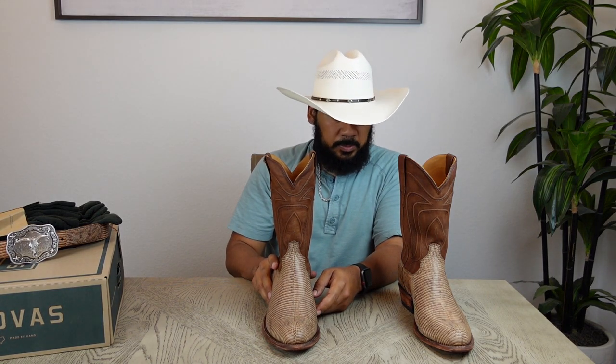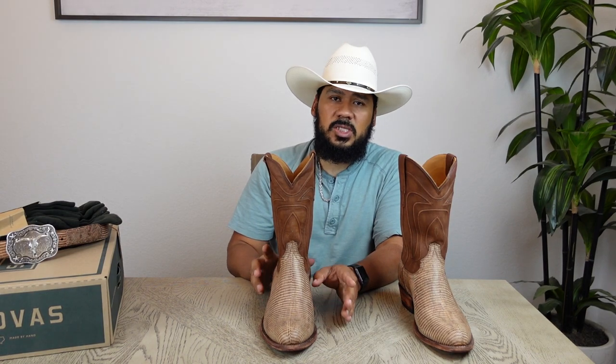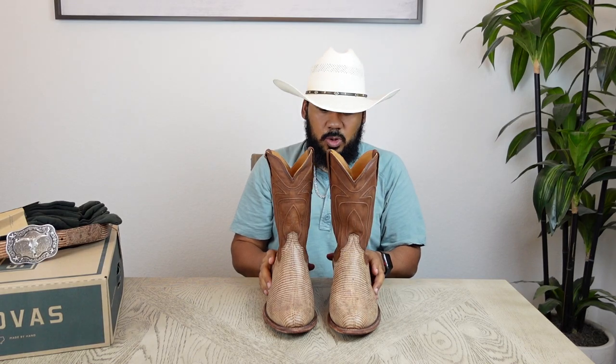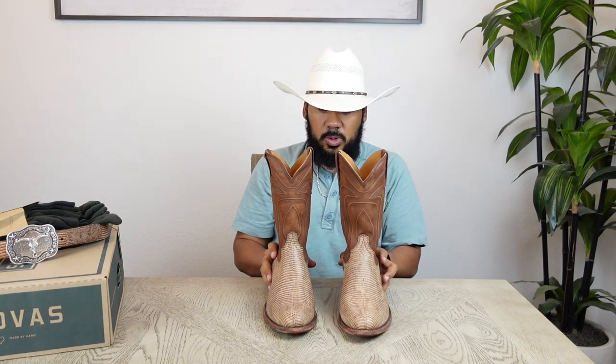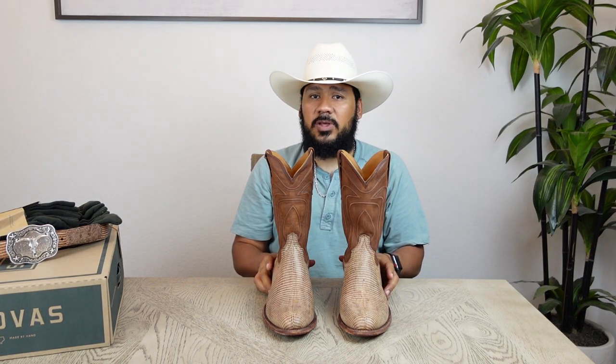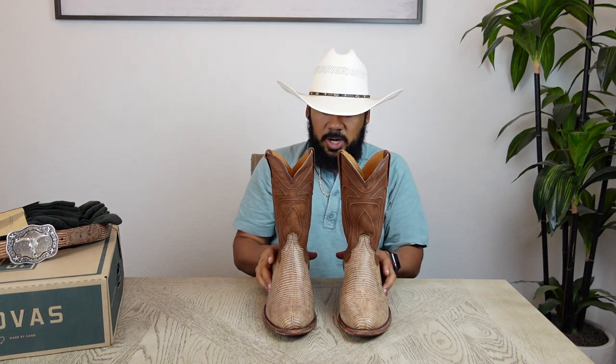The only boots I've seen that deviate are their actual riding boots — they run a little bigger. But other than that, these boots fit relatively the same. So if you buy a lizard skin boot and want to try an alligator or ostrich boot from Tecovas, they're going to fit almost exactly the same. I literally wear these boots like they were sneakers — my feet don't hurt or anything.